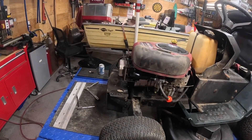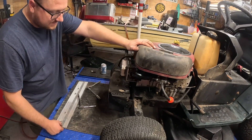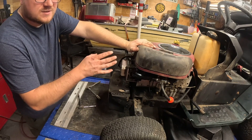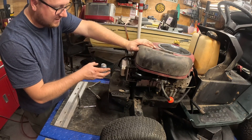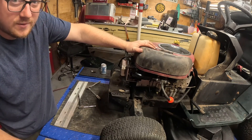Alright guys, I've been messing with this motor and this is a weird one. It's got decent compression. I'm going to take the carb and everything back off and pull the head off this thing. Let me get this carb and intake back off and get the valve cover off and see what we got going on.